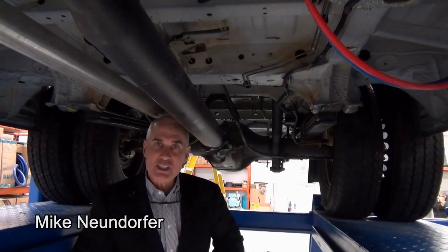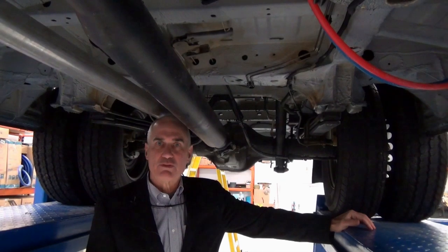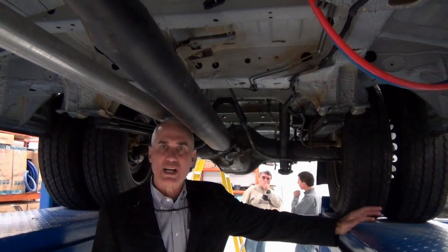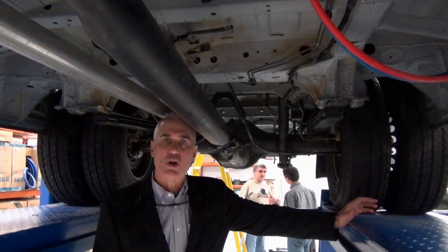Good morning, I'm Mike Neuendorfer with Advanced RV and I am underneath a 2014 Mercedes-Benz 3500 chassis. We're going to retrofit this chassis with a VB air ride.